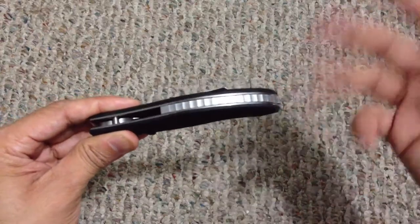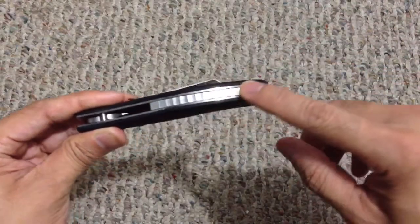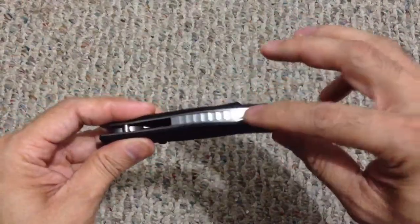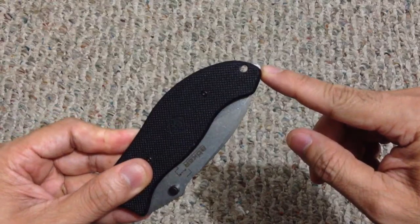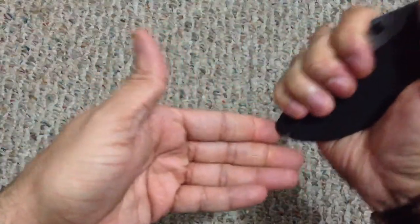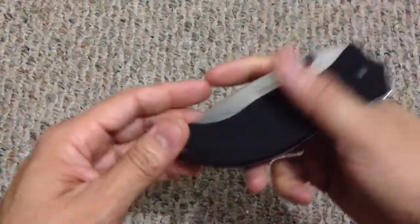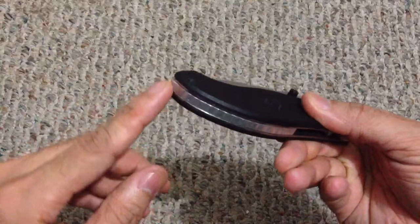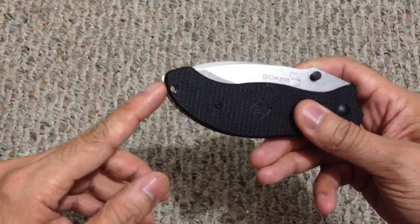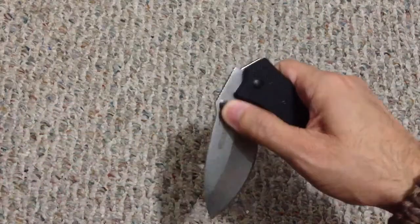You also have this aluminum back spacer, which is supposed to optimize the balance of the knife. It gives it a nice look — sets off the black with the aluminum color — and it finishes off in a small area that pops off from the bottom of the knife. You can use that as an impact device, maybe a blunt tip for self-defense. I'm not sure how well it would break glass since it's rounded and not very pointy, but it sticks out just enough to be usable without interfering with the knife's use.